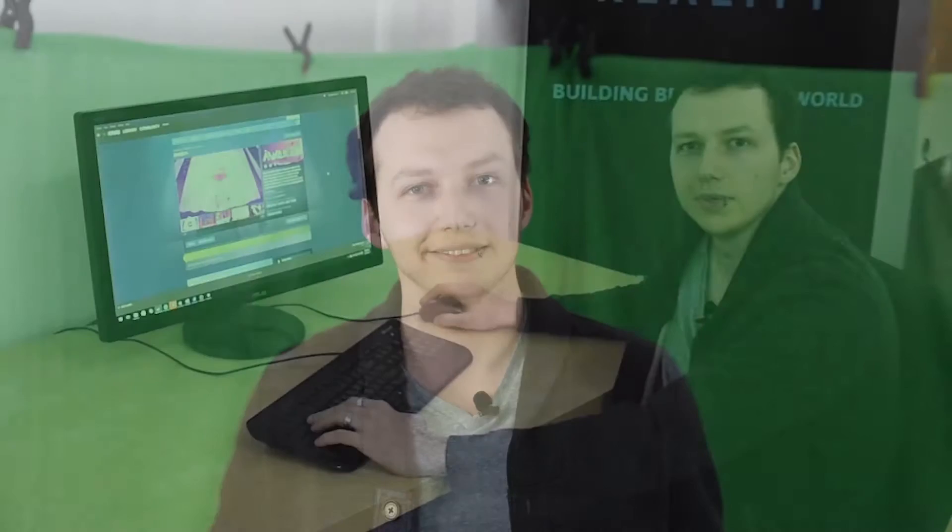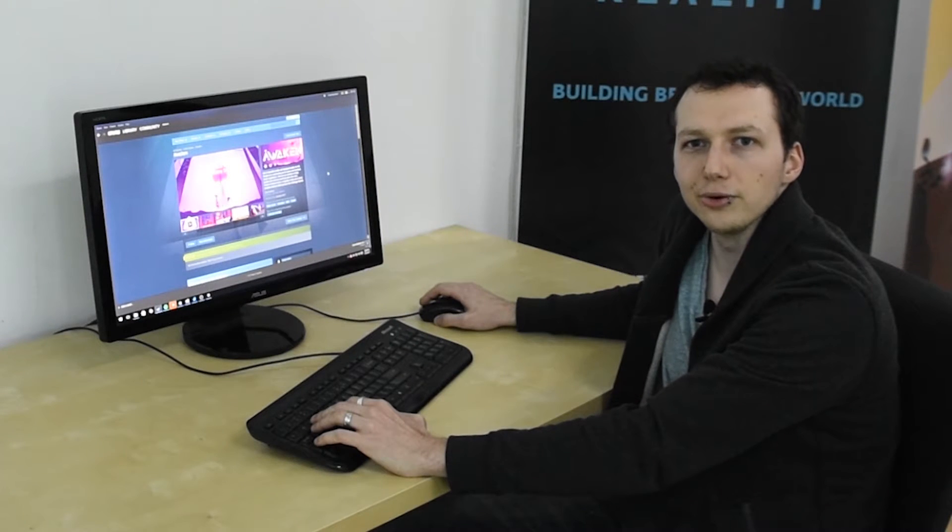Hi, I'm Ben from Blueprint Reality and I'm here to show you our new tool, MixCast VR. MixCast VR enables you to broadcast a VR experience in a more engaging and interactive way. In the next few minutes, I'm going to show you how easy it is to set up MixCast VR so that you can start broadcasting right away. MixCast VR will be available through Steam, so go ahead, install and launch it.